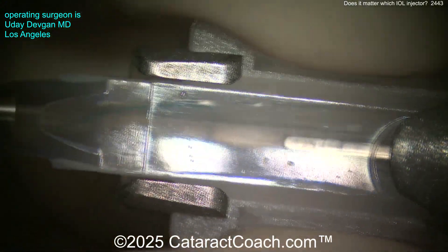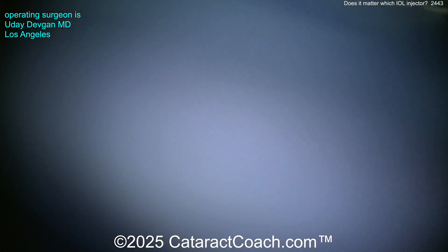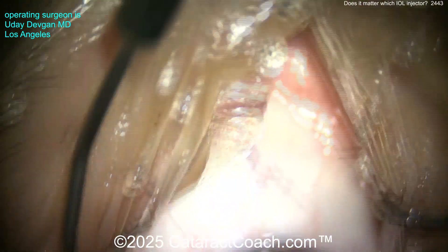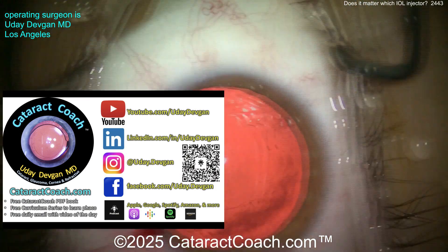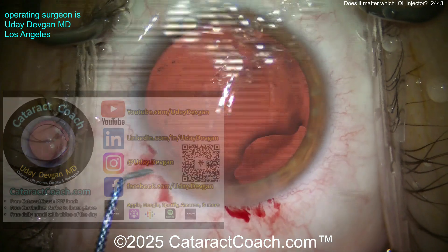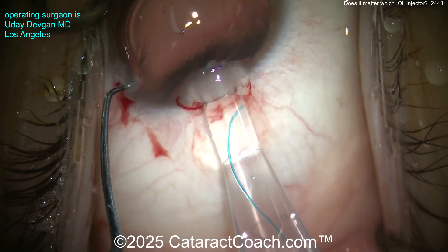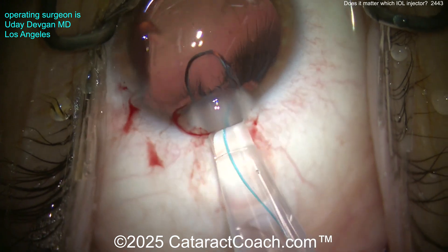Yes, it's perfectly fine — it works beautifully. I like this injector because it gives a lot of control. You can see the haptic is turned in one direction as we place the lens. We need to get the correct orientation. Now here comes the lens — where is the haptic forming? The haptic is going the wrong direction. Remember the 7L rule: the leading haptic should look like the number seven.